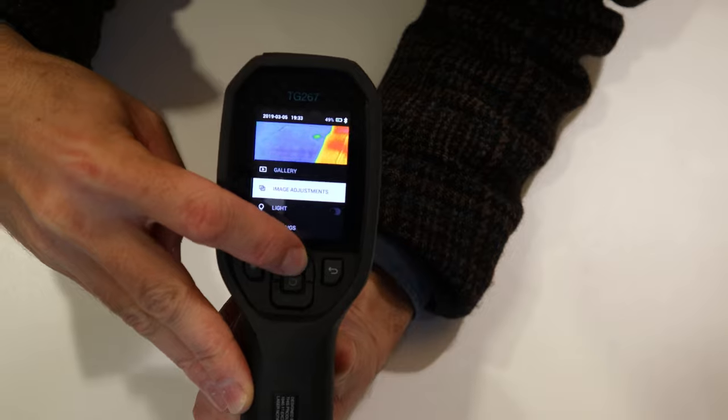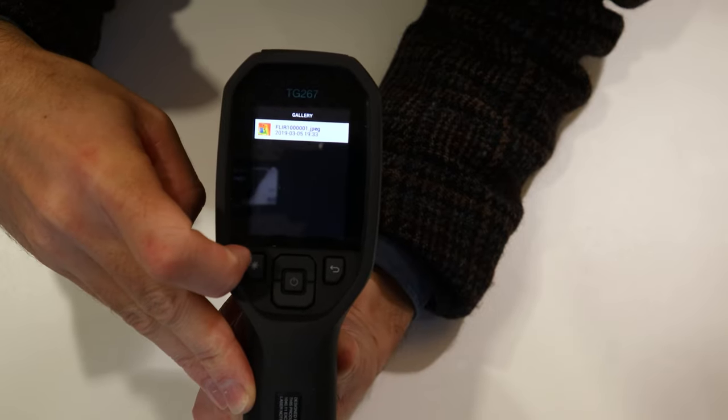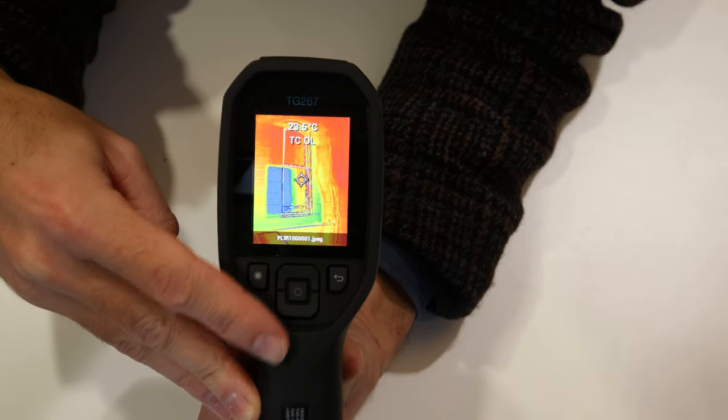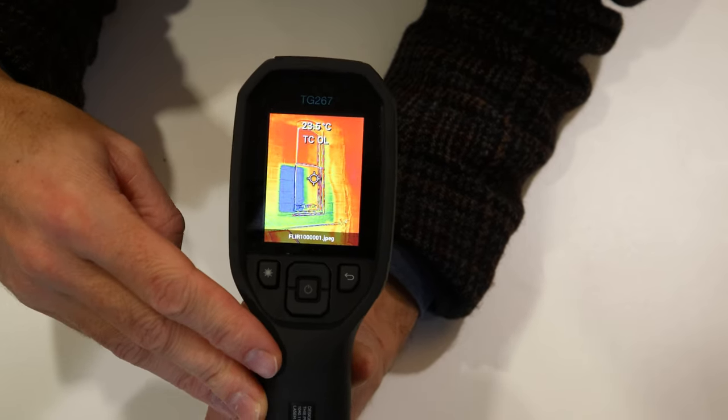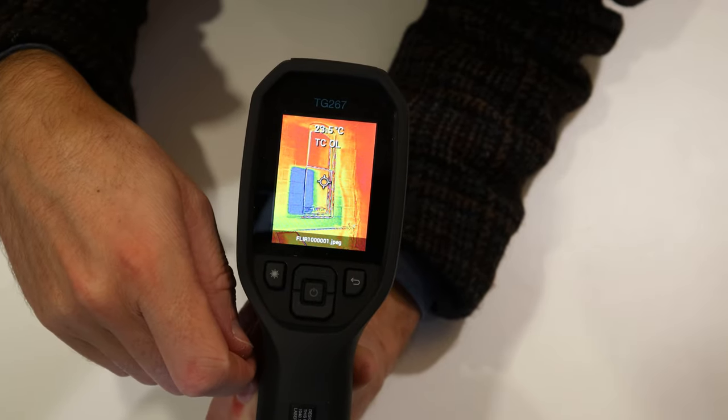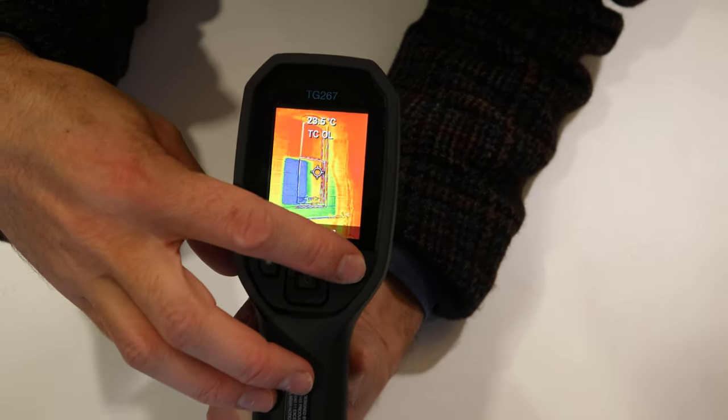You go to gallery by pressing it again, or you can navigate up and down to other settings. I'll go to gallery and there's the image — press the centre button to open it up. You can see that there's cold air coming through the window just over there.